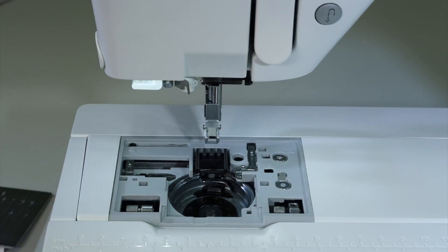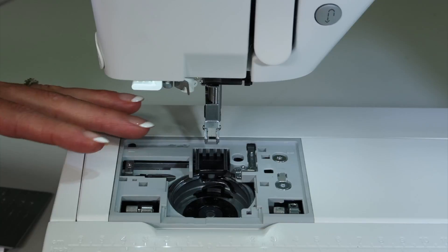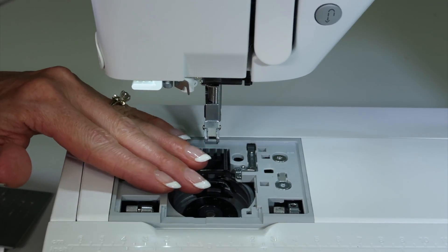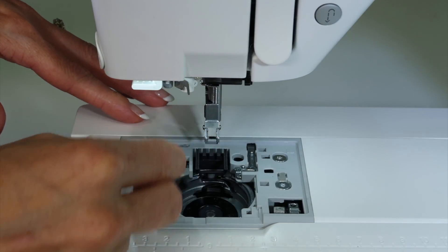The first thing we tend to want to do is blow out the lint — try not to do that, and please don't use canned air. That just blows more lint into the machine than out. Trust me. Take your brush, get in here, and clean it all out.